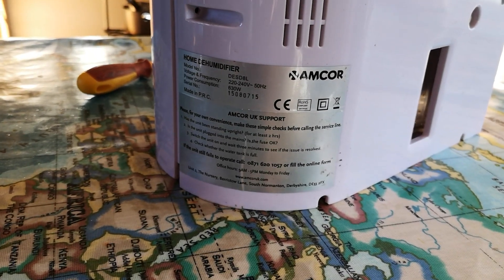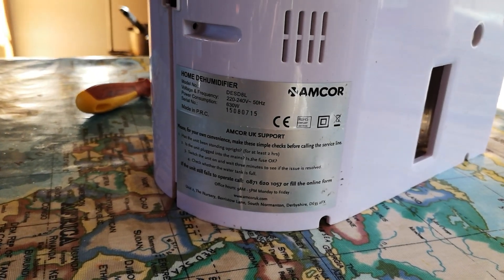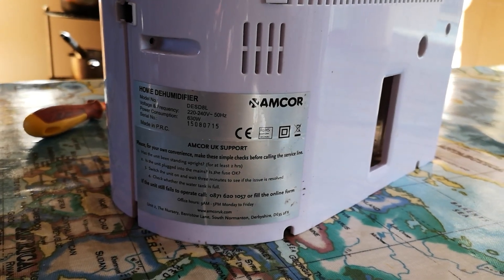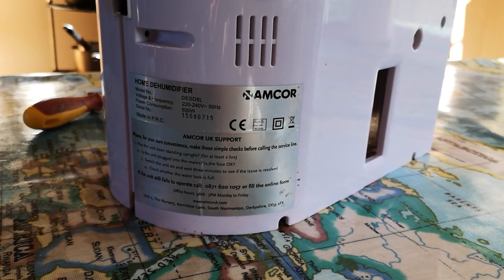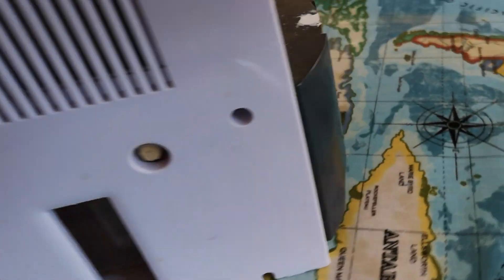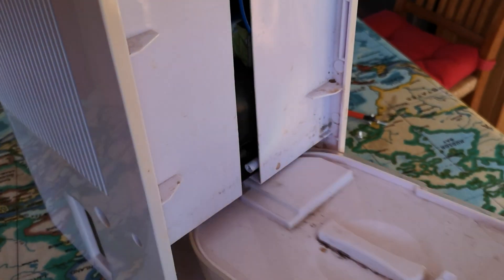The model is the Amcor des8dl, and they say it can get up to seven litres of water a day. There's a tank in the bottom which slides out. The front panel is missing, but there's the tank which just slides out.